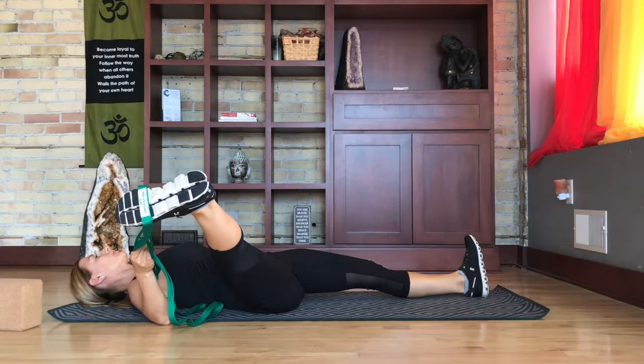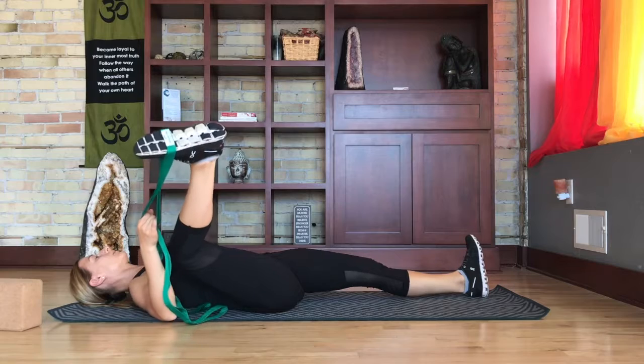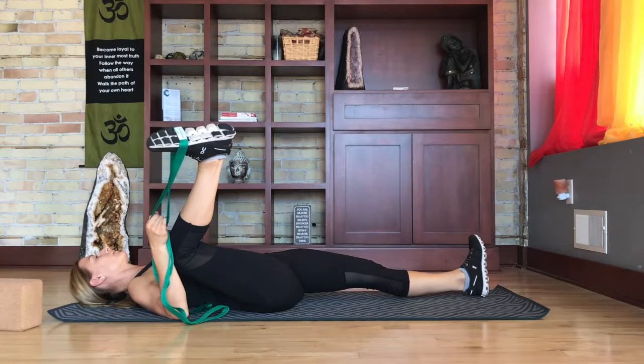It is helpful to anchor your opposite heel into the floor. To stretch additional adductor or groin muscles, you can try the same approach but by bending your knee.